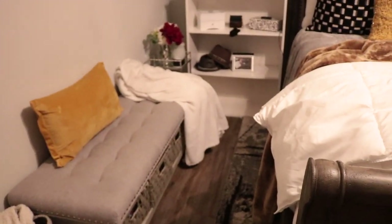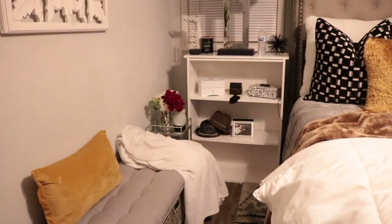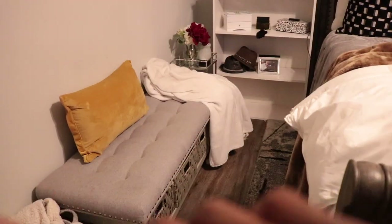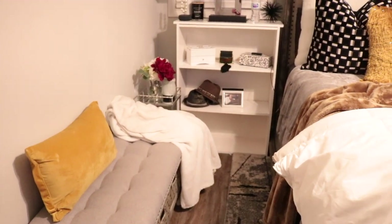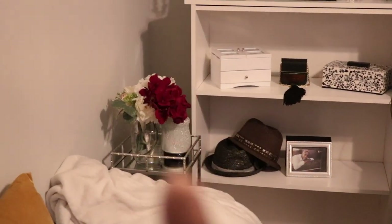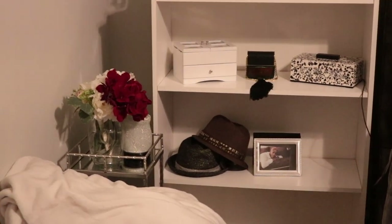Just in case you're interested, that service is $50 if you end up having to change the direction of your television setup. I just have a throw right here when I'm sitting in this area — it's really comfy and cozy. Then I have just a little flower arrangement over there. Let me bring you in a little bit so you can see it.